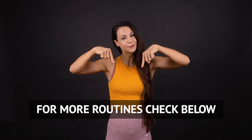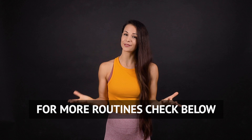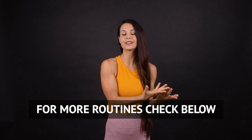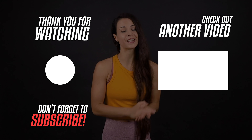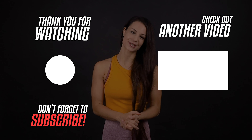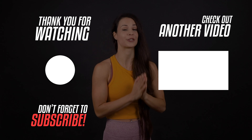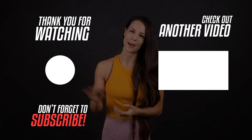For more lower body stretching and mobility routines, click the link below this video. I've created three different lower body flexibility programs for different levels — for beginners, intermediate, and advanced. If you have any questions, comment down below and I will do my best to reply to every one of you. If you are new to the channel, make sure to subscribe so you don't miss any new videos in the future. Thanks for joining me and I will see you next week. Bye.